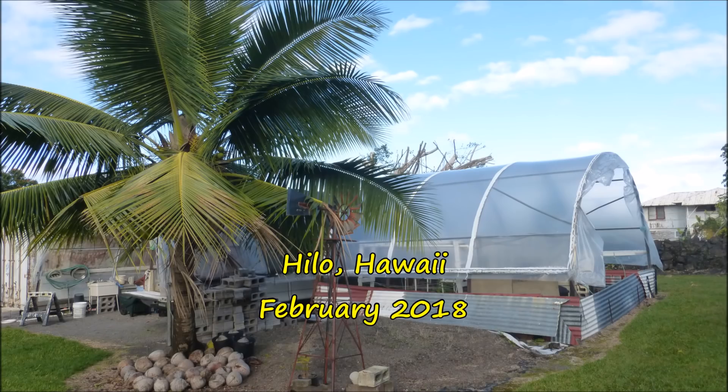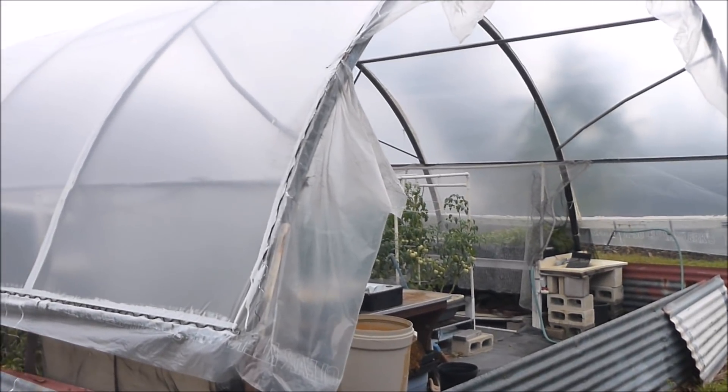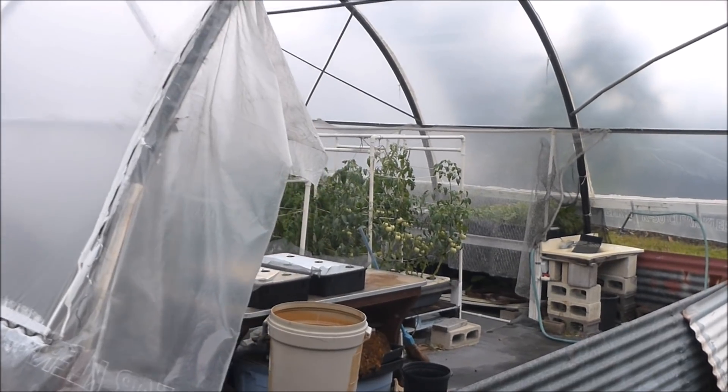Welcome to my hydroponic garden located just beyond the coconut tree. Let's walk into the greenhouse and see what's there.